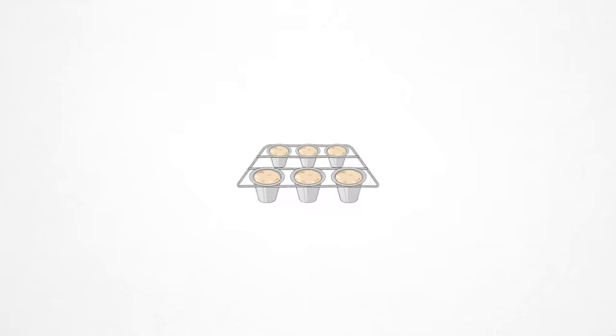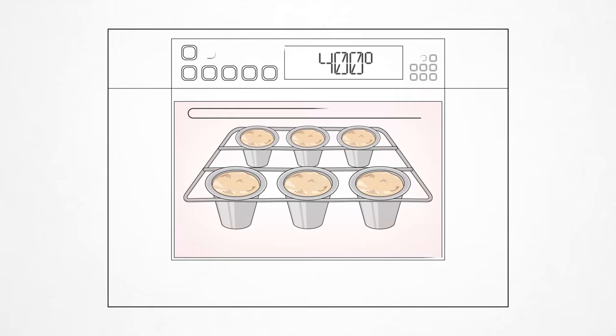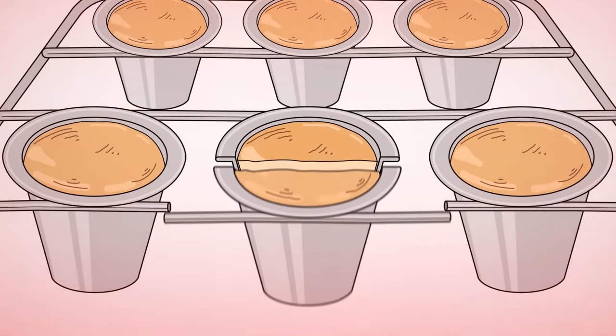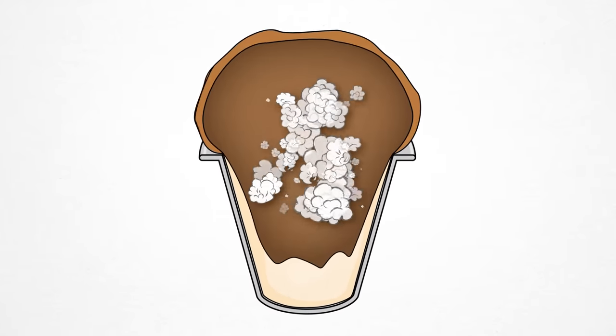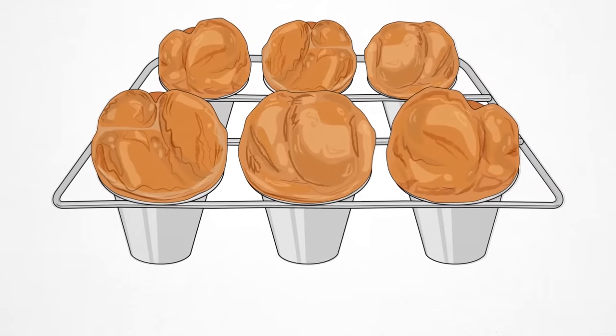The hallmark of popovers is the steamy airspace inside them. After the batter is placed in a hot oven, the first thing to happen is that the proteins on the surface are set into a solid but stretchy skin-like layer. As the water in the batter turns to steam, it begins to expand and inflate the popover. Eventually the once-stretchy surface becomes a crisp rigid shell, which prohibits any further inflation. Our pre-warmed batter ensures that the steaming and inflation process happens more quickly than with a chilled batter, resulting in steamy, airy, lifted popovers.